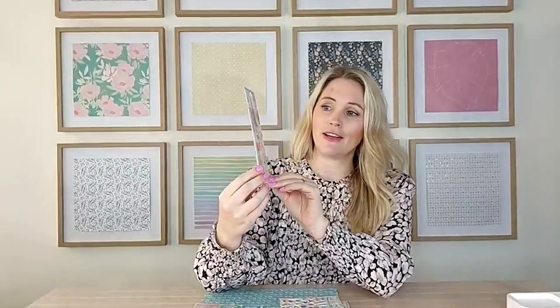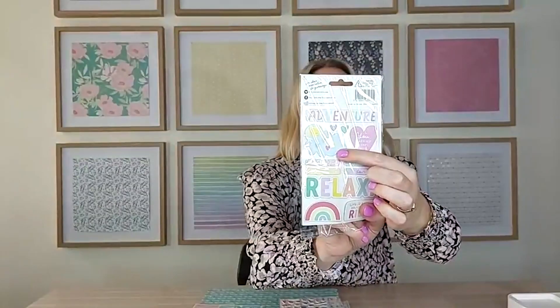The chipboard stickers we have in almost all the collections are really great — they're a thinner chipboard so they're not as chunky, so you can layer them up in your projects. These ones have some really cool big words: 'Happy Days', 'Good Vibes', 'Relax' — you could almost use these as titles and layering pieces in cards. They're really really fun.